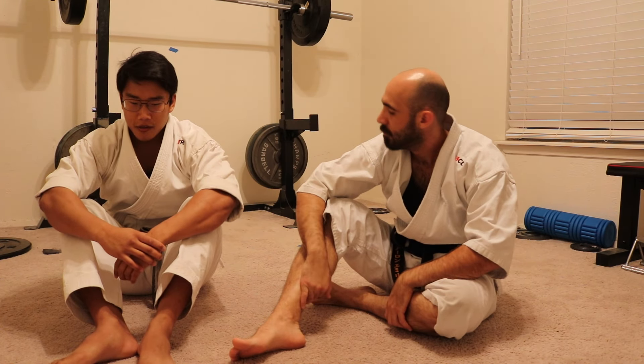This week we were asked about striking from the ground, particularly from the bottom or a non-dominant position. So just a few quick pointers for those types of situations.